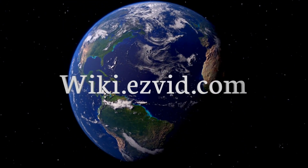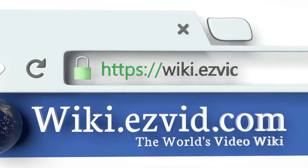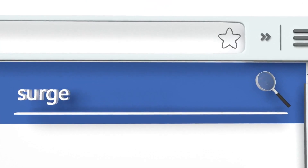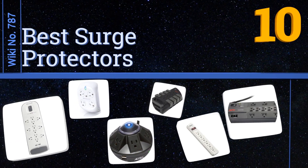Visit wiki.easyvid.com and search EasyVid Wiki before you decide. EasyVid presents the 10 best surge protectors. Let's get started with the list.